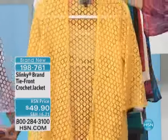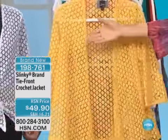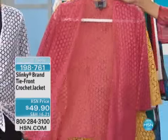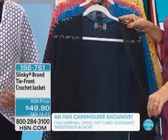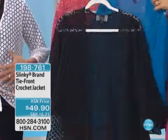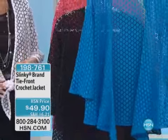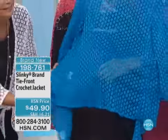Jackie's wearing the white. What is cuter than this? You could use this as a swimsuit cover-up. At $49.90, this is an easy fit garment too. We took one of your favorite silhouettes — a tie-front jacket — and did it in this gorgeous crochet. You have to see the detail because it really is spectacular.